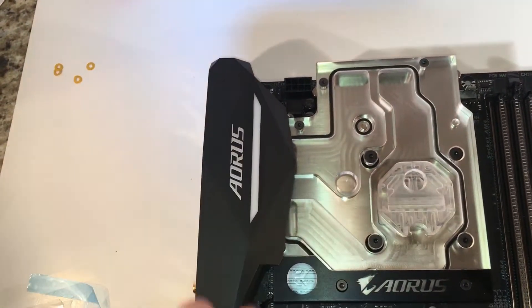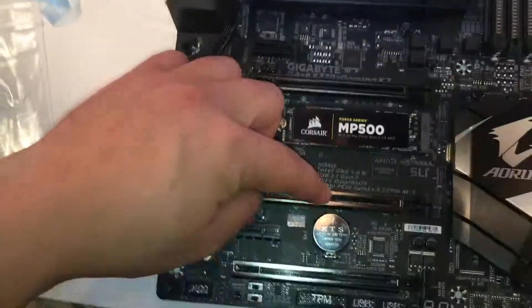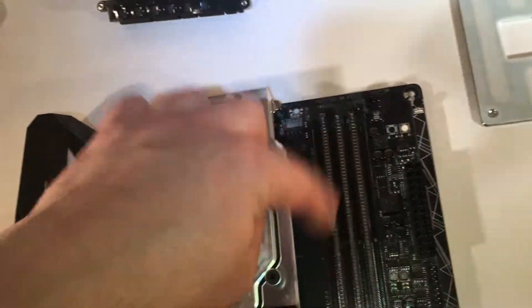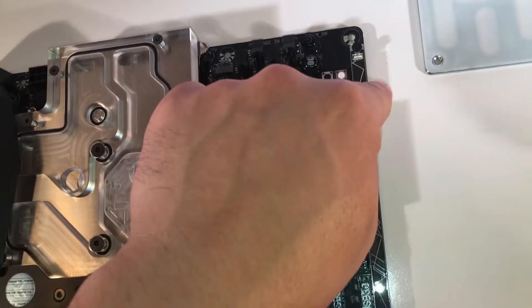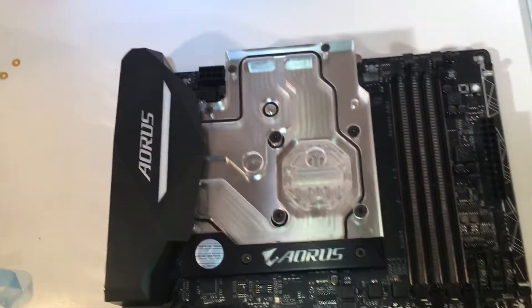This will light up — there are a few lights underneath here. Even some of the PCI ports light up. The RAM DIMM slots actually light up too. This right here lights up as well. It's a pretty board when it's all up, and you'll definitely see some footage of that.